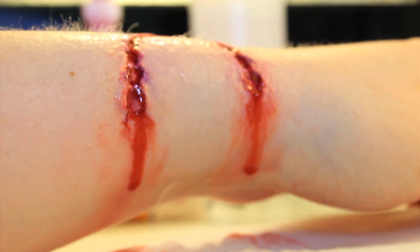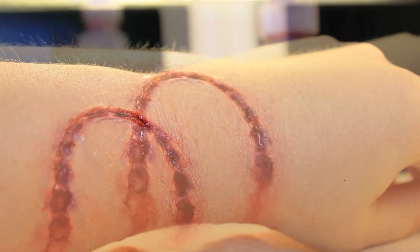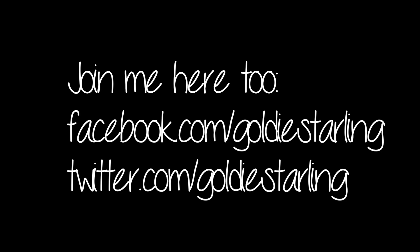Alright guys, that's it for this tutorial. If you enjoyed it, please remember to give it a thumbs up. If you try any of these FX tutorials, I love to see them — you can share them on my Facebook or my Twitter. Thanks so much for watching guys, and I'll see you soon. Bye!